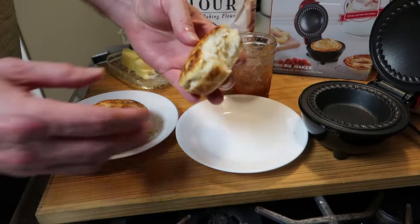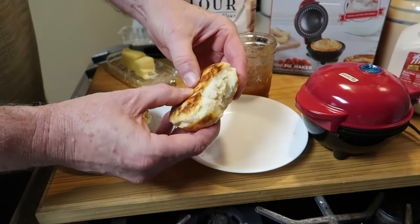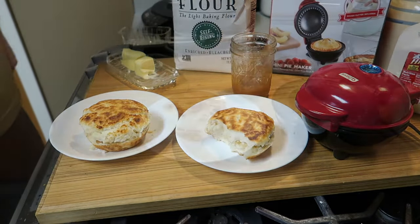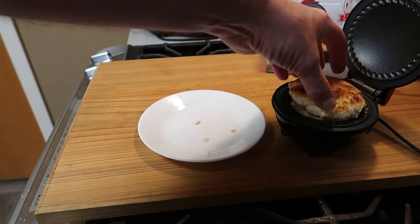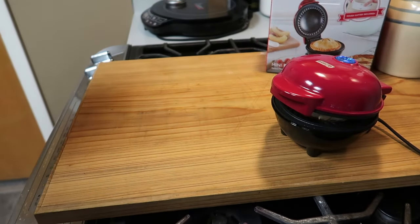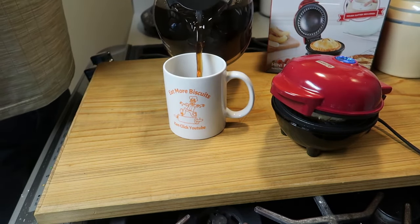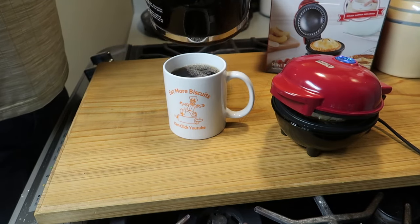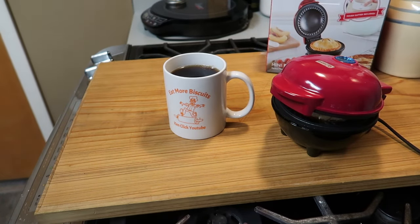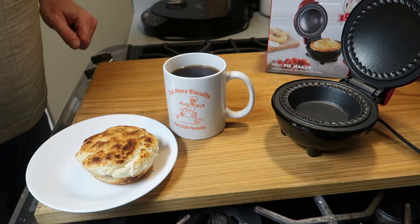There you have them — two beautiful, simple, easy-to-make biscuits made in a pie maker. The only downside is it does take nine minutes to cook each one, and by the time you make two the first one is kind of cold. But you can put it back in for a warm-up, and by the time you pour yourself a cup of coffee that biscuit is warmed right back up and you can enjoy another nice hot biscuit.